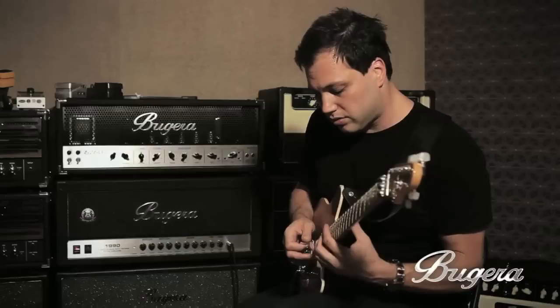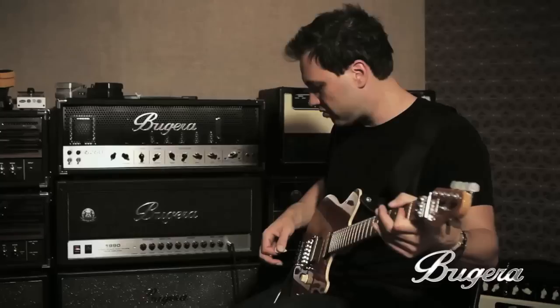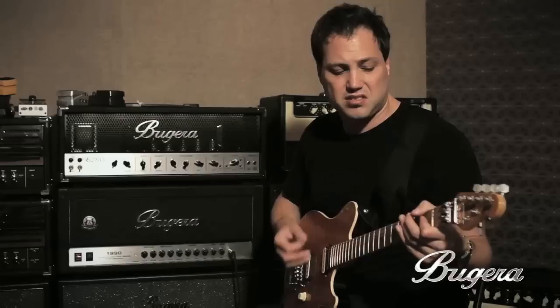Really nice — you get a nice amount of gain, really usable for some nice power chords.